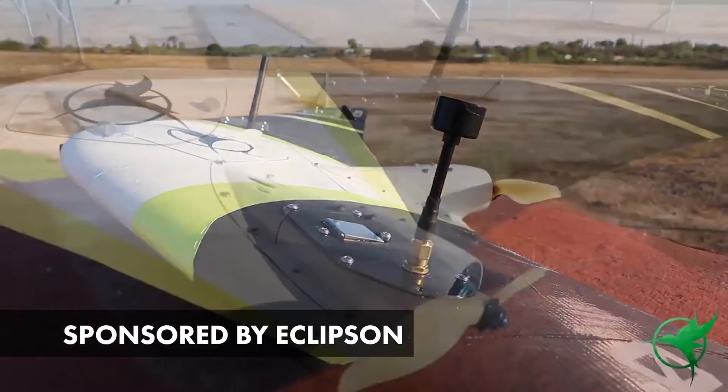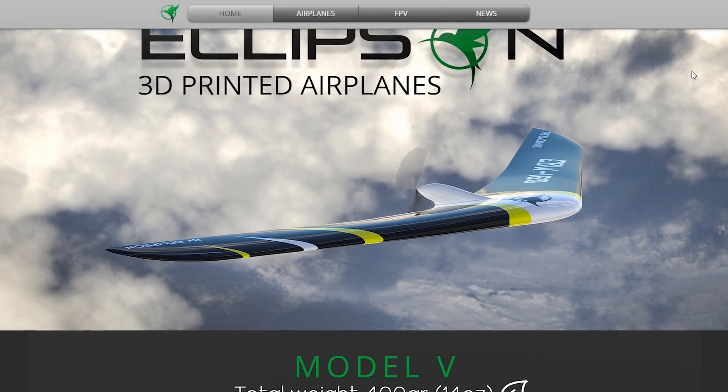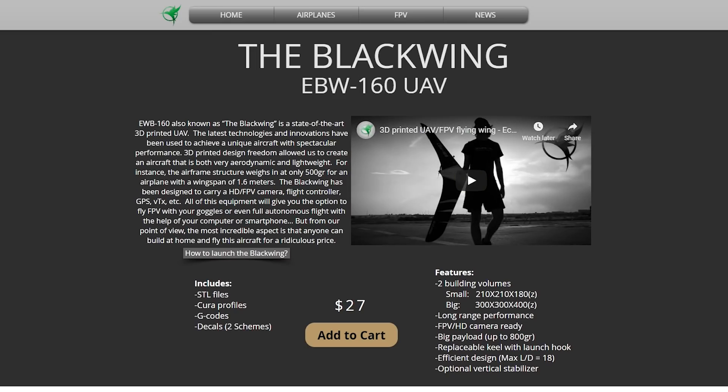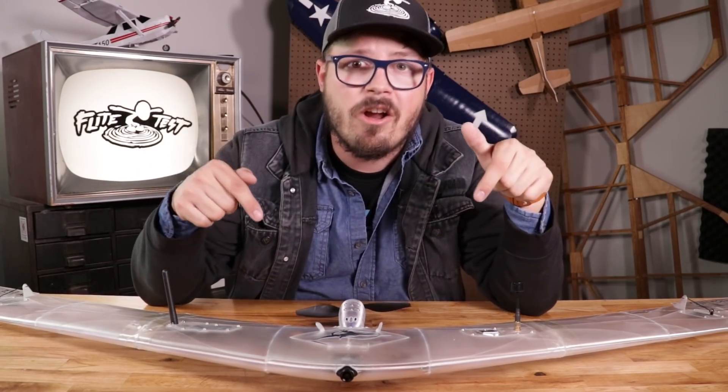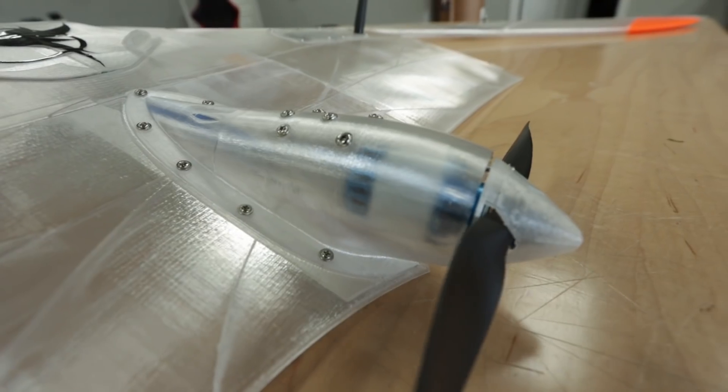If you guys never heard of Eclipson before, they're a company that designs and specializes in 3D printed aircraft. They'll take the 3D print file, put it up online for purchase for people like you and I, and that's what they did here with the EBW-160, also known as the Blackwing.